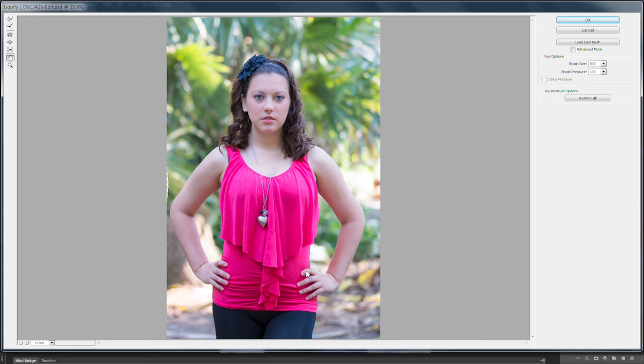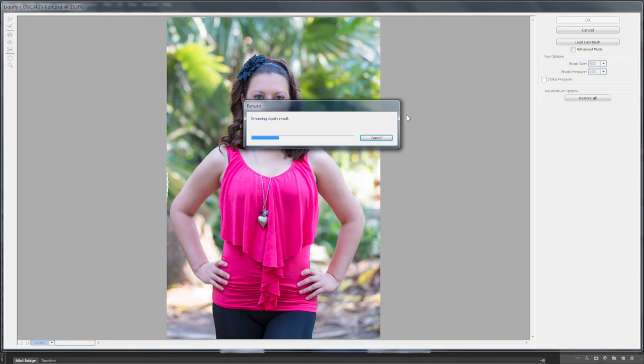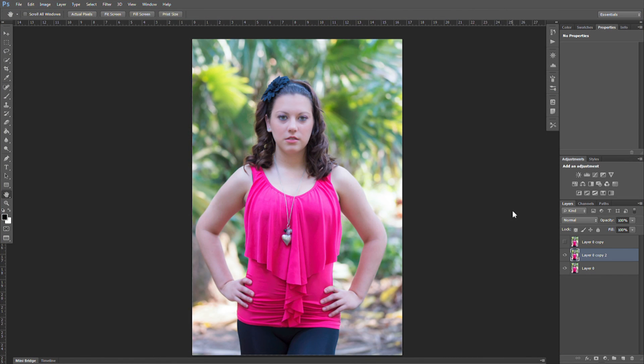Right here I think we've got something that'll work. This is looking pretty good, so let's render it. So here's our quick and dirty edit — it took us all of one minute to do, and the difference is substantial. You can just imagine if you spent a little bit more time, you could refine it, just make it a better image.